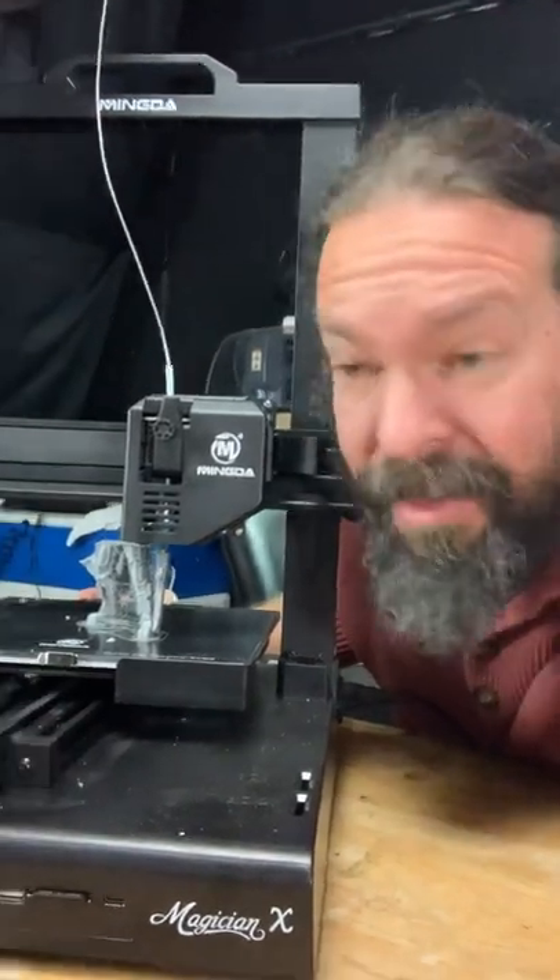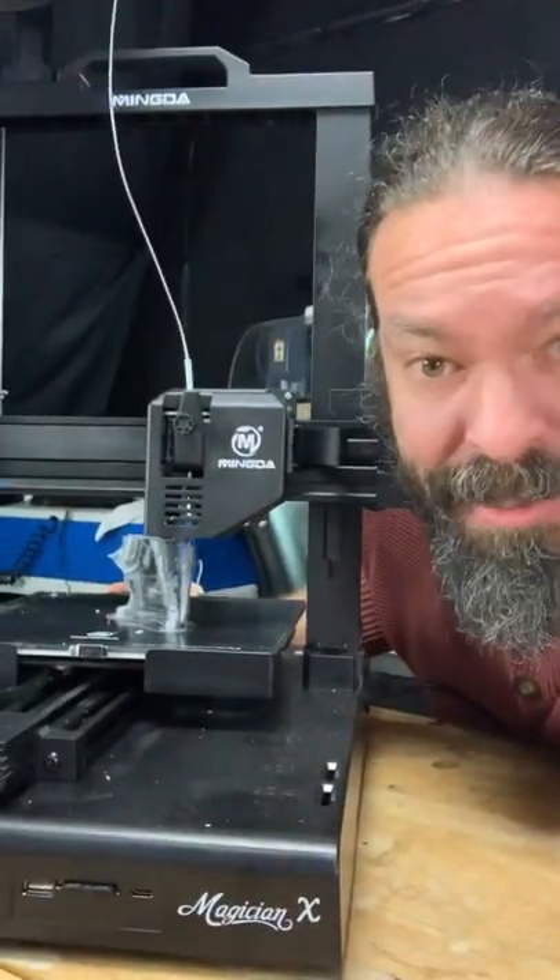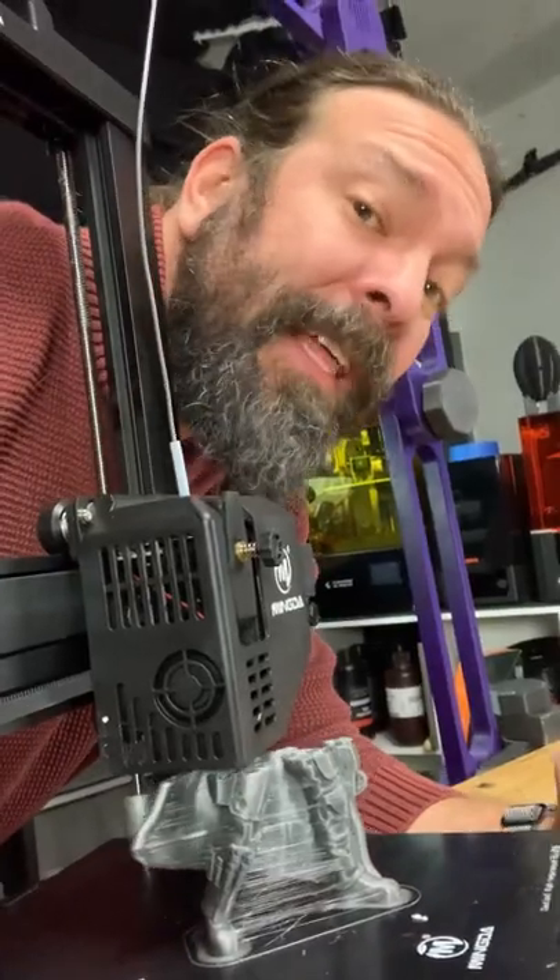One minute 3D printer review. This is the Mingda Magician X. They didn't sponsor this review, but they did send the printer.